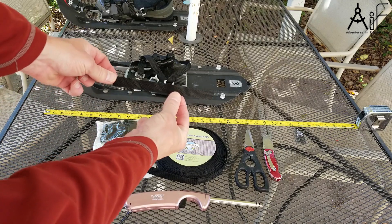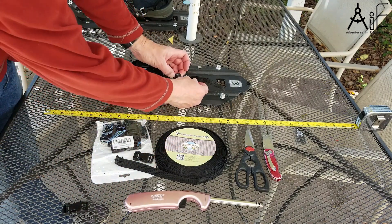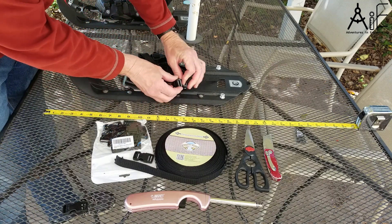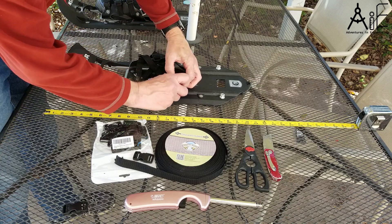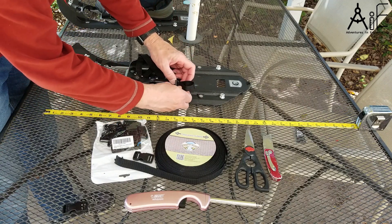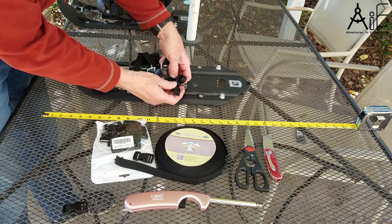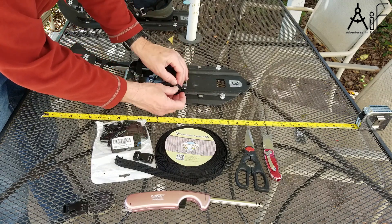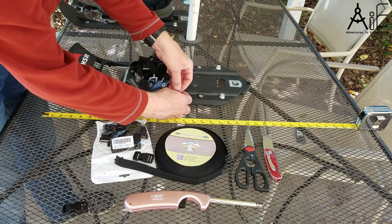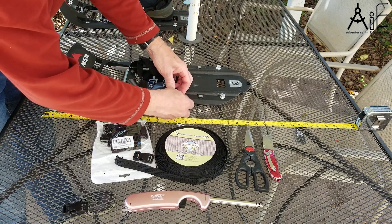So next we're going to take a piece about eight inches long. We're going to come in through this buckle, long enough to double back. So you can come through, maybe leave about two inches on there, and we're going to come and double back through here so it cannot come loose. It will basically, if you pull on it, it tightens itself.